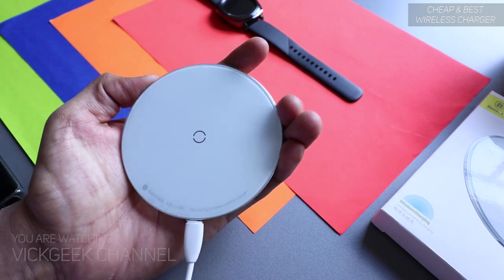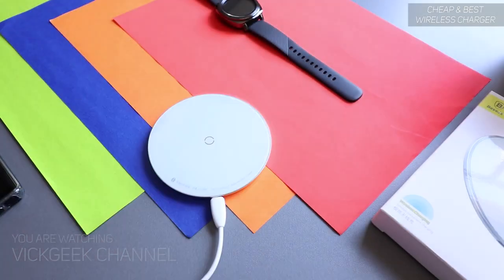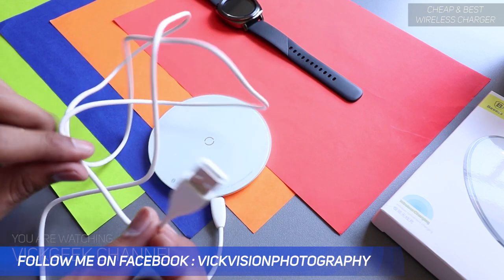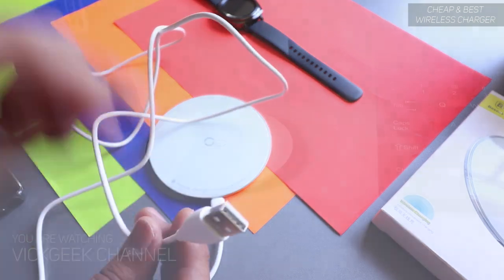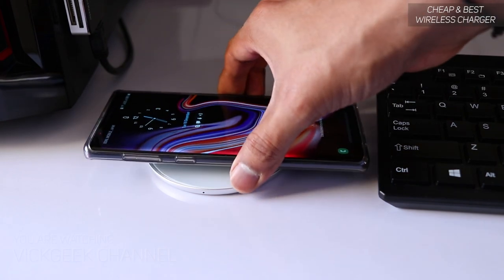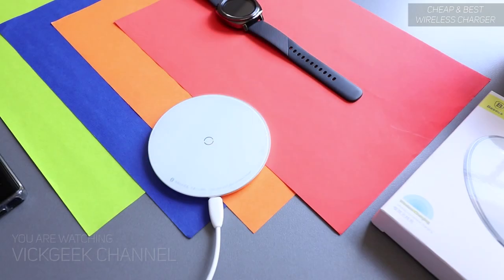What I really love about this is the fact that it's very slim and looks really nice. The cable it comes with is of pretty good length — it's not short — and it's USB, meaning you can use your power bank to actually charge your mobile phone or other devices that support wireless charging. You can easily plug this USB into any device that gives power.